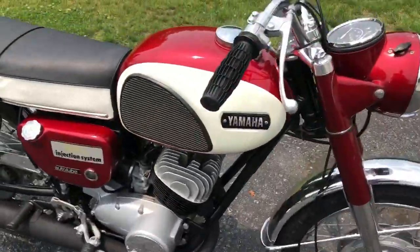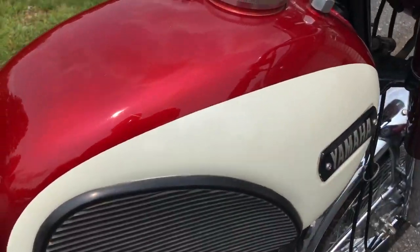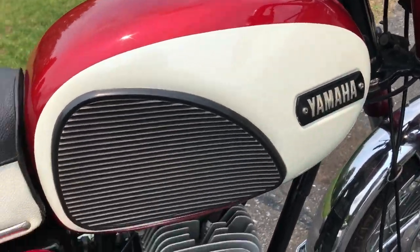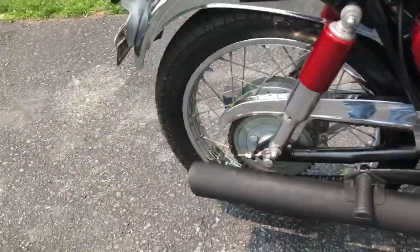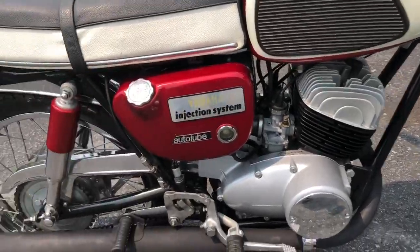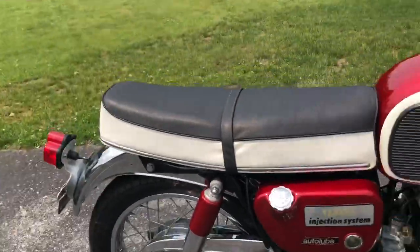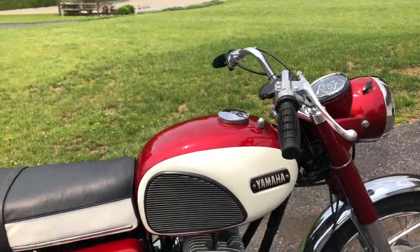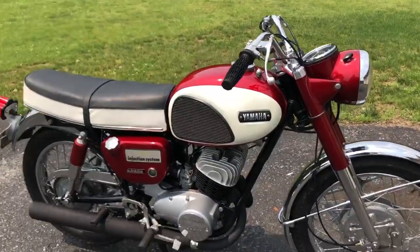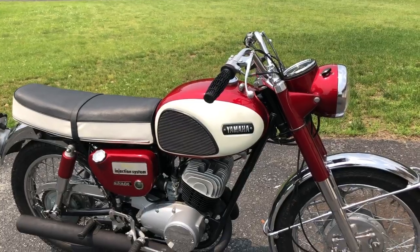The frame is the original paint — I didn't have to do anything except polish it out, and it still has a really nice shine to it, which is pretty surprising for as old as it is. Removed a lot of rust off the bike, and obviously new tires and tubes, but other than that it runs well.